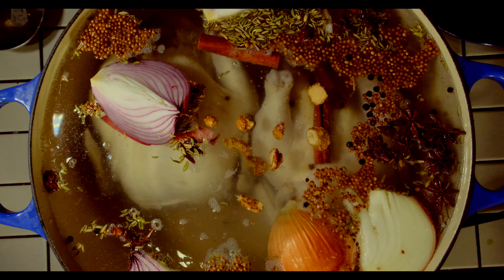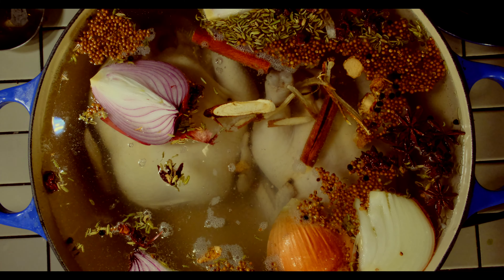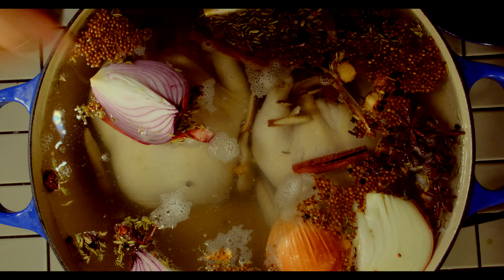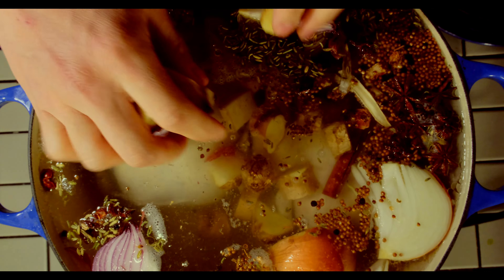If you want more nuance to that previous combination, add star anise, clove, licorice root, coriander, fennel, black pepper, and jujubes. Oh, and don't forget to salt to taste, whether it be by adding regular salt or using soy sauce.